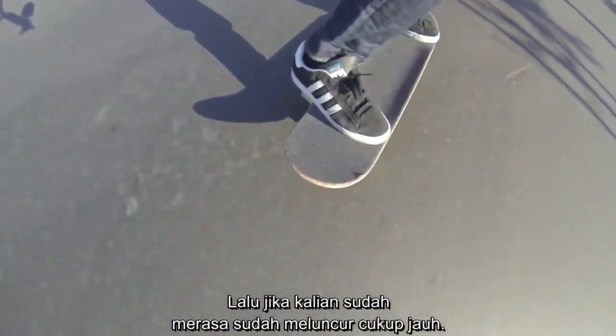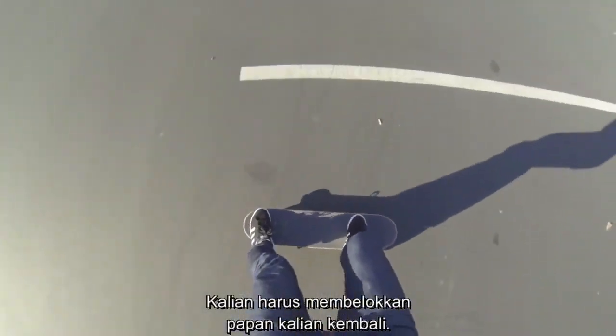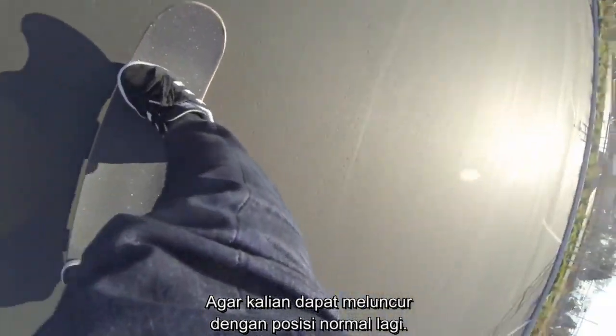As soon as you feel like you have slid far enough, or your wheels start to grab, you want to turn your board forward again so you're just rolling in the regular riding position.